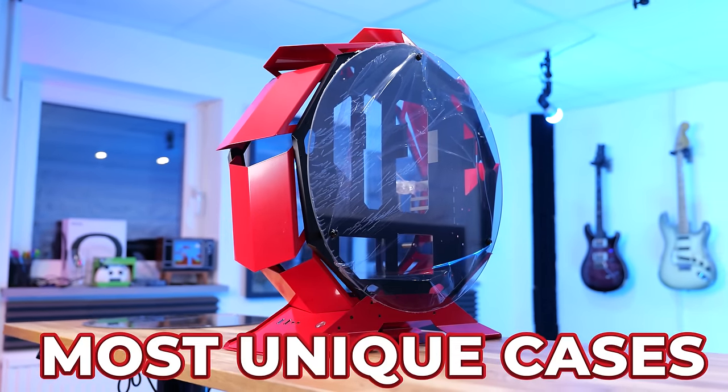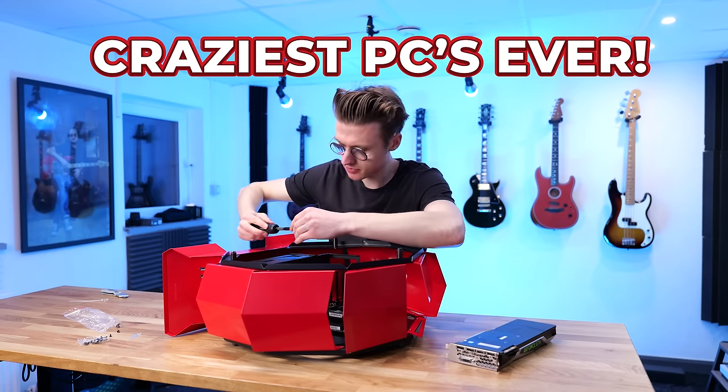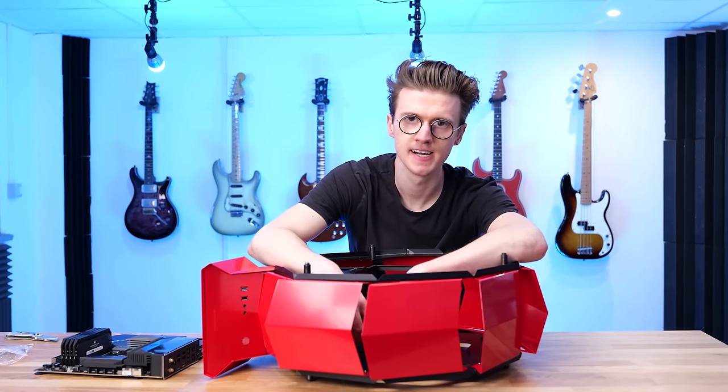I bought one of the coolest and most unique cases I have ever seen on Amazon because I wanted to build one of the craziest PCs ever. But unfortunately, it didn't quite go how I originally planned.